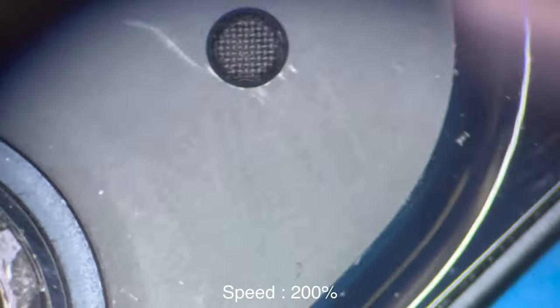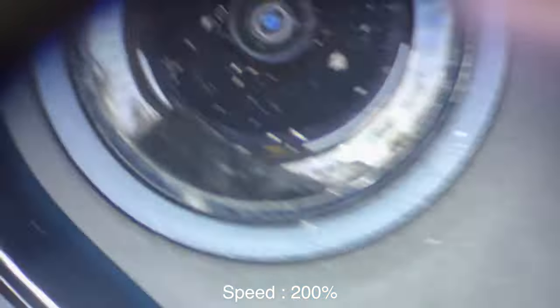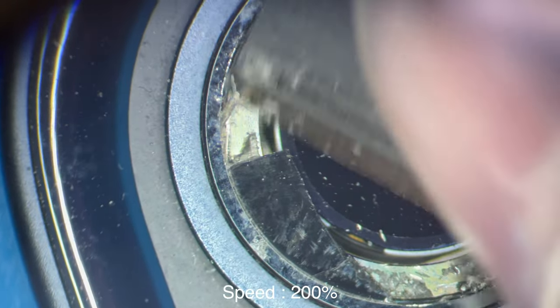If you do end up using heat, I highly recommend using it just for a few seconds. The camera sensor is mainly made out of plastic, so if you add too much heat you could melt the camera and then you'd have to replace it. That's definitely not something I would recommend, especially with Apple being extremely difficult when it comes to right to repair.